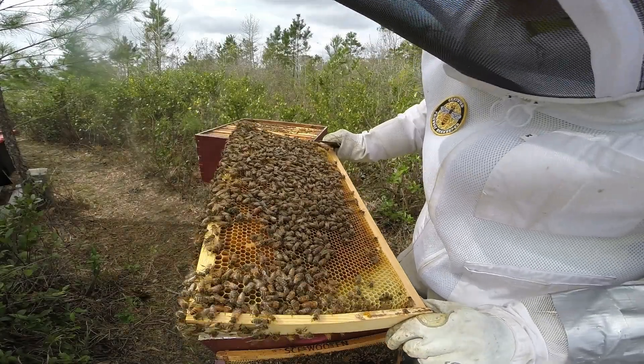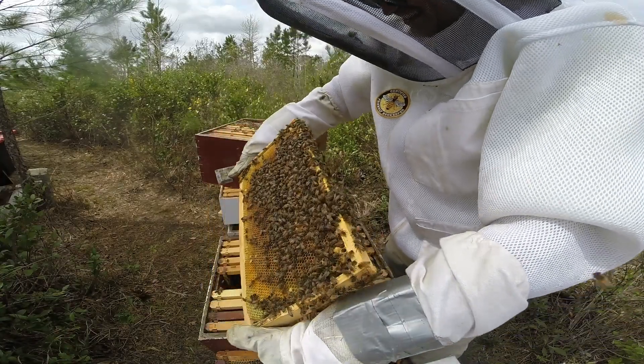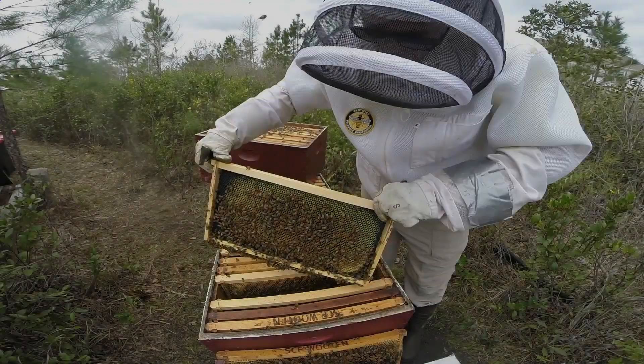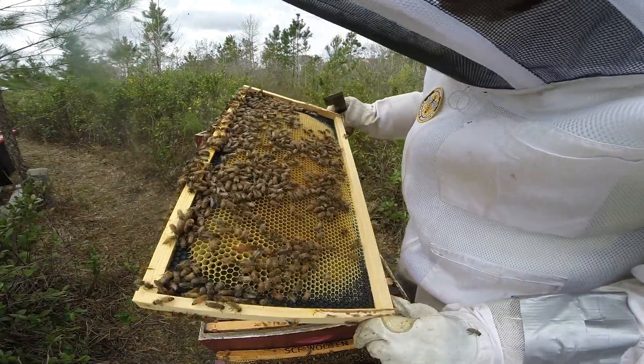Frame four on both the top and bottom box have swarm cells. So you want to move the parent queen - the queen that's currently building this hive up. That's why it's important to find her, because the amount of bees out in the field is pretty good.